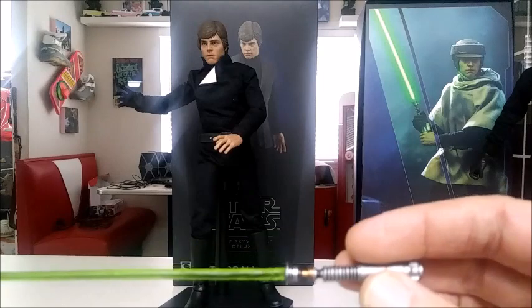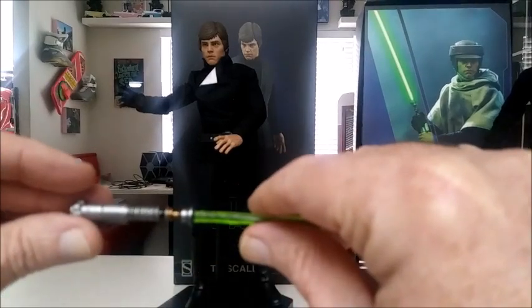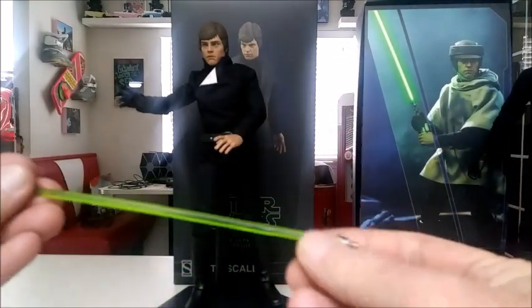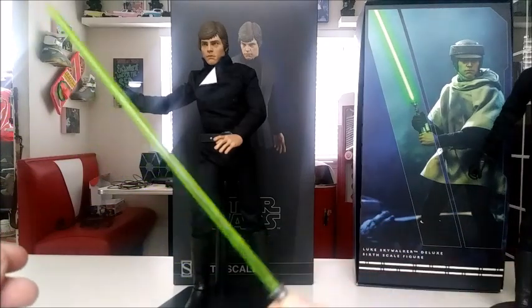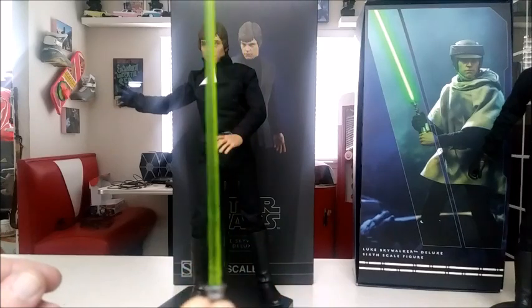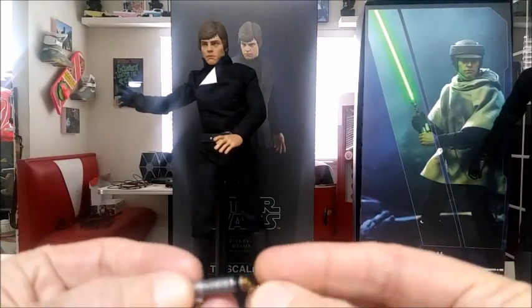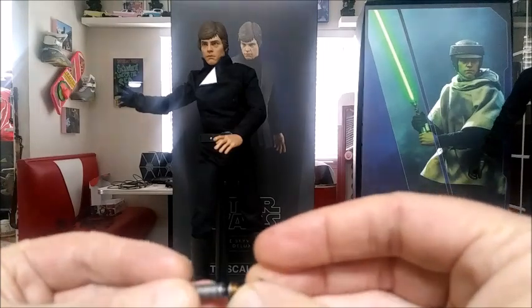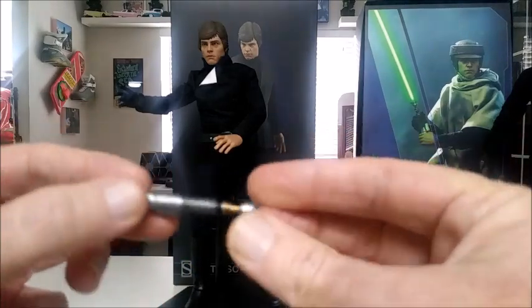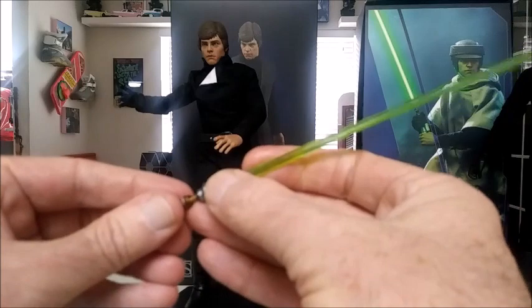I have to work on it a little bit. They did do a feature on this — you can see where it's kind of bent. The saber comes in two parts. They give you one lightsaber, and this part kind of goes in there so you can have just a lightsaber itself, which isn't that bad. You pull this part off — it doesn't light up or anything but that's okay — and you stick this other piece in.